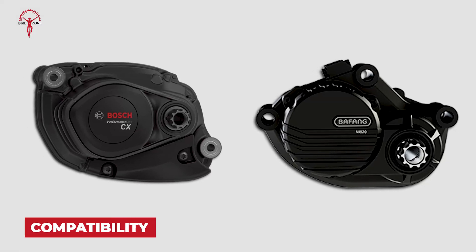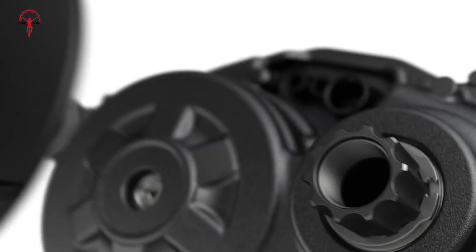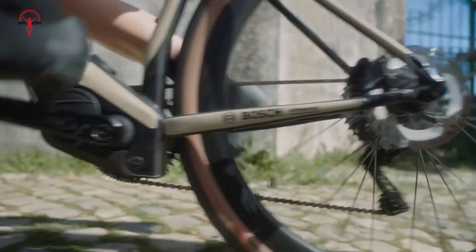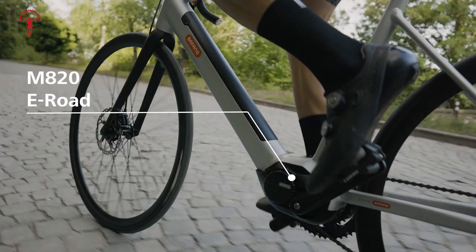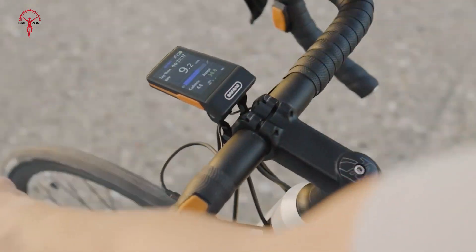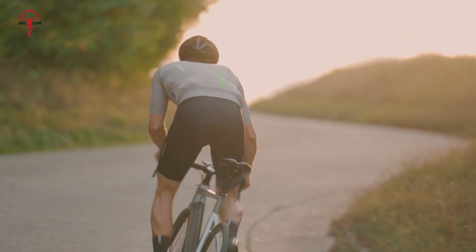Both systems cater to different bike designs and rider needs. The Bosch Performance Line CX Gen 5 is highly versatile — its two-bolt mounting system works with various frames, and its compatibility with the smaller Performance Line SX motor allows manufacturers to use similar designs across their eBike ranges. The eBike Flow app lets riders customize riding modes for a personalized experience. Bafang's M820 works seamlessly with eMTB, eRoad, and eGravel bikes, integrating with Bafang's C263 and C03 ZCA displays for clear data and Bluetooth connectivity. However, it lacks some advanced customization features found in Bosch's system.